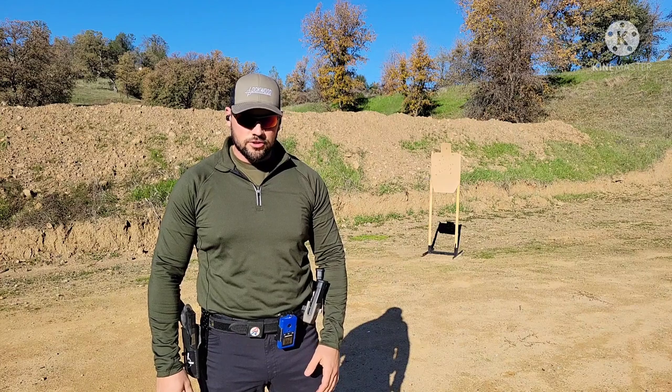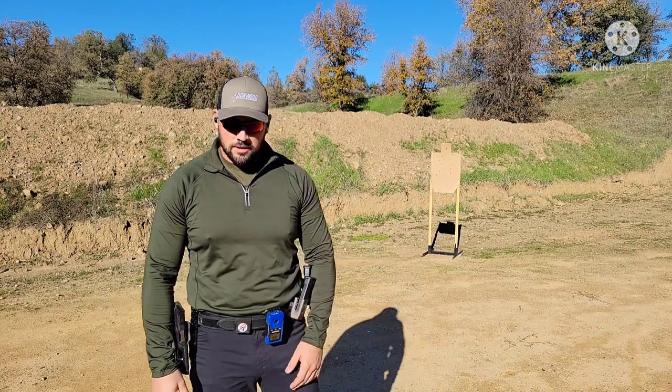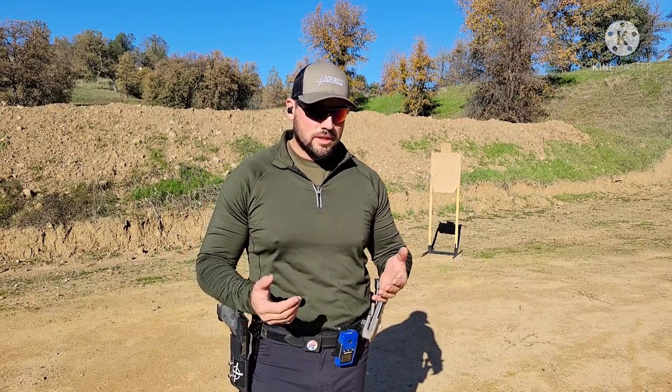Good morning guys! I'm out here training as usual, anytime I get the chance. I've had some requests to do a video on the scoop draw. I first started doing it in USPSA for speed — it was cool. The problem was I had to be practicing every day. I had the USPSA fever we all get when we first start, so I was able to do the scoop consistently and do it well.